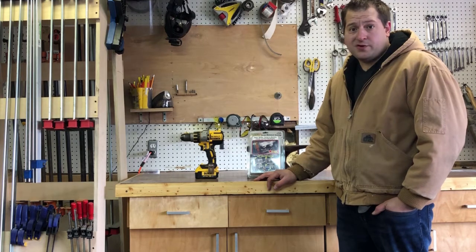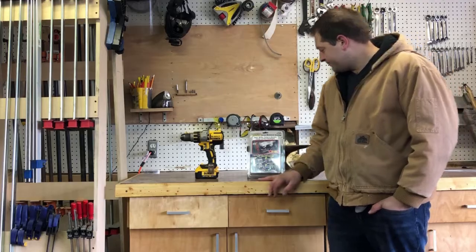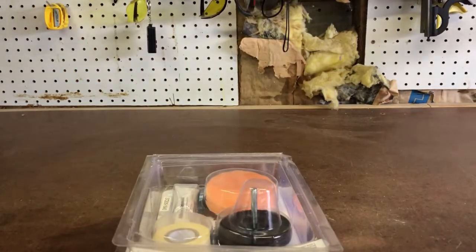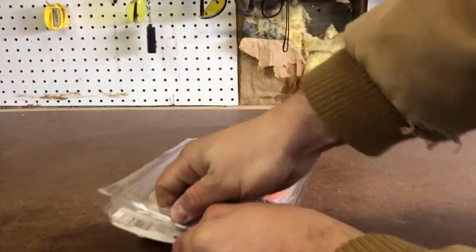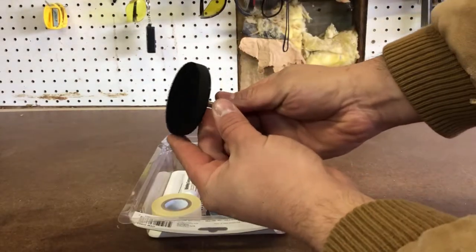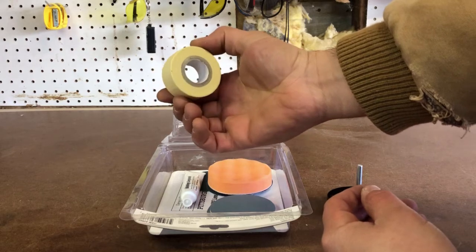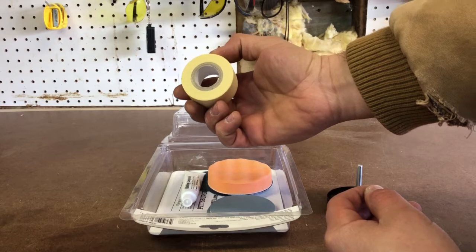You'll probably use a 20% coupon and get it even cheaper. Let's open the pack and see what's inside. To do this project you need the Deluxe Lens Renewal System kit and a drill. Opening it up, it's got a pad you attach to your drill for sanding and buffing, and it's got tape — you use this to tape off the paint around the headlight so you don't hit your paint with the sandpaper.